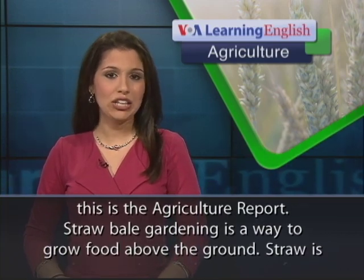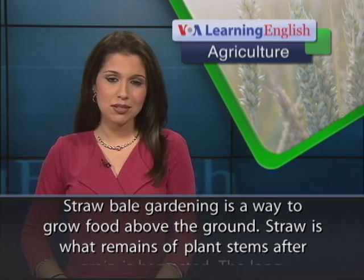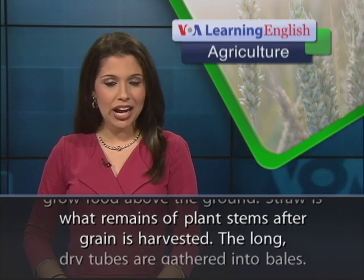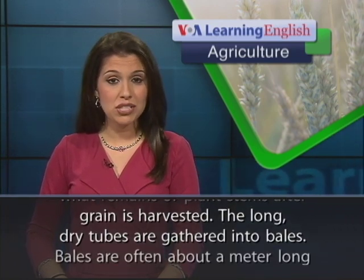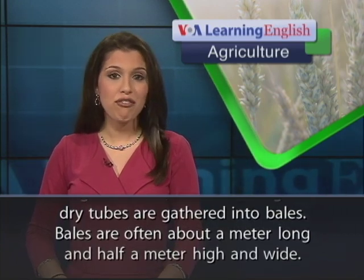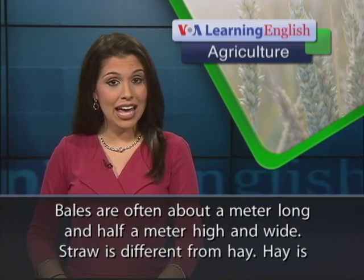Straw bale gardening is a way to grow food above the ground. Straw is what remains of plant stems after grain is harvested. The long, dry tubes are gathered into bales. Bales are often about a meter long and half a meter high and wide.